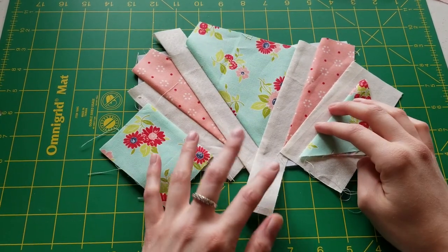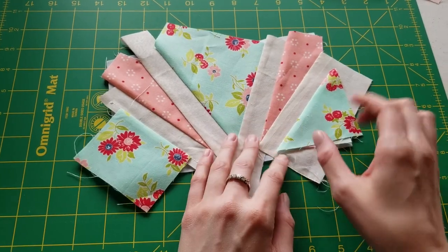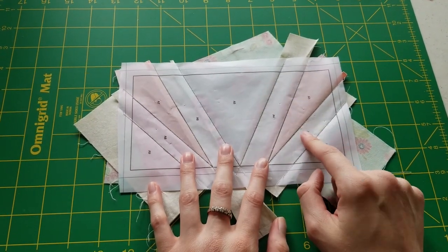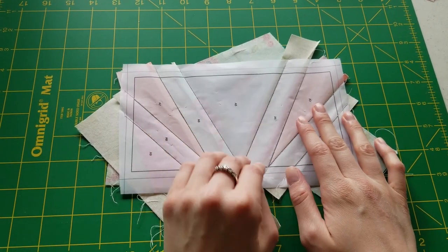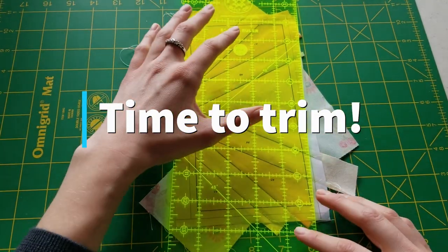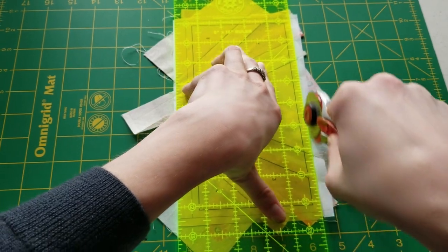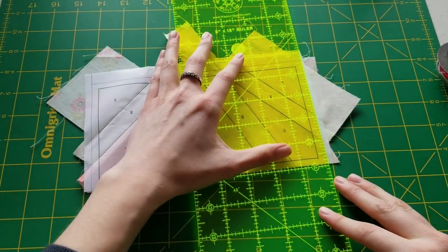Now that we've got all of the pieces stitched on, this is what the front looks like and what it looks like from the back. This is technically the front because of the letters. Now on the front side, we're going to take our ruler, line it up on that quarter-inch seam line, and take off all the excess fabric. I'm going to do this to each of the four sides.